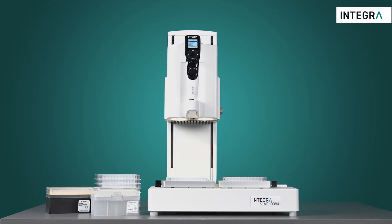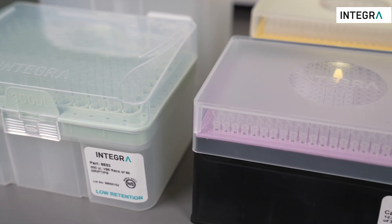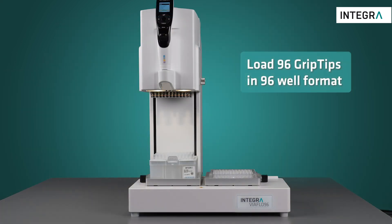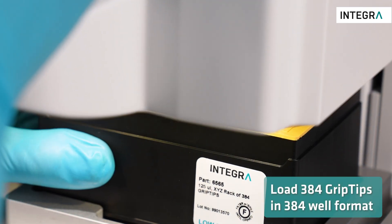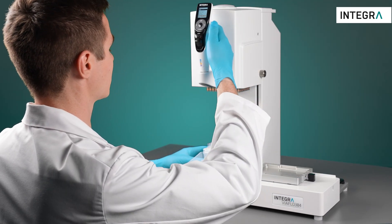The Via Flow 96 and Via Flow 384 have been designed to work with grip tips, which are guaranteed not to leak or fall off. To load 96 grip tips in 96-well formats, or to load 384 grip tips using a 384-channel head, place the tip rack on any plate holder and move the pipetting head straight down into the tips.